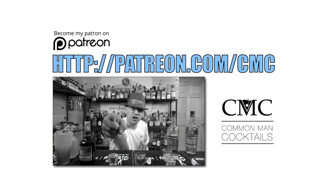Want to skip ads without hurting my inner child? Head over to patreon.com/cmc and help fund the show.